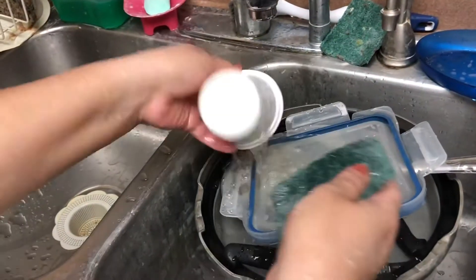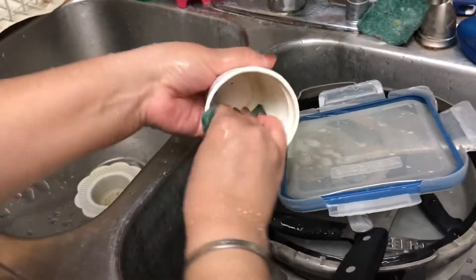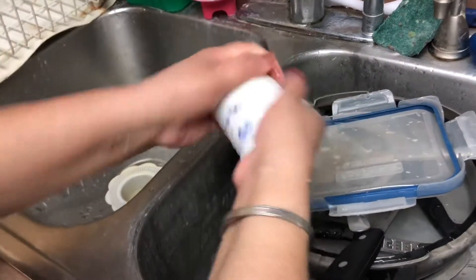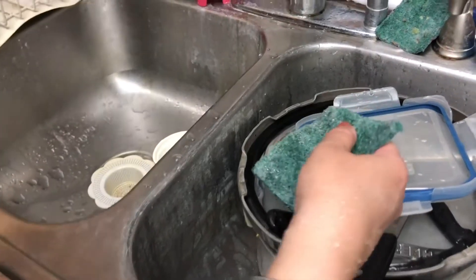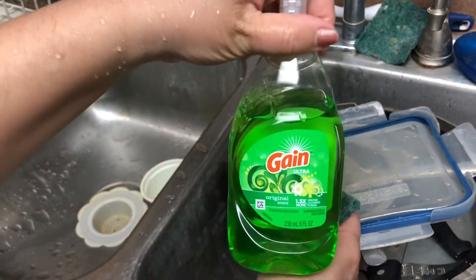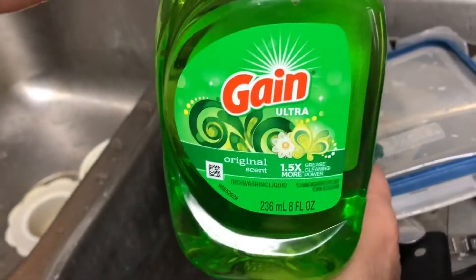I don't put big cookers in the dishwasher because they can get spoiled. So here I'm using my hands today, and I'm using this Gain liquid — it has such a nice smell, it's the original scent.